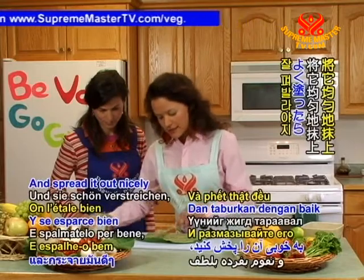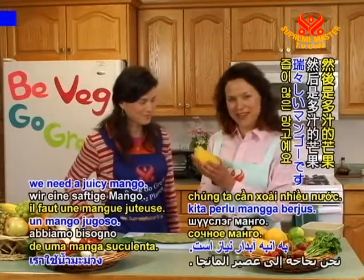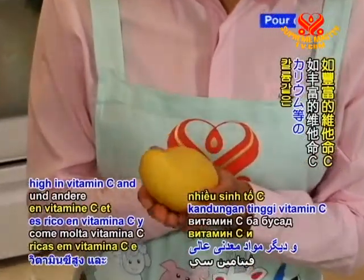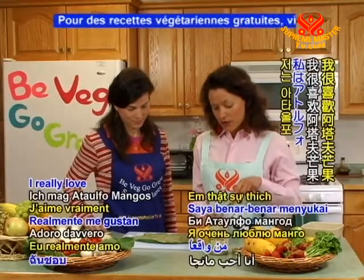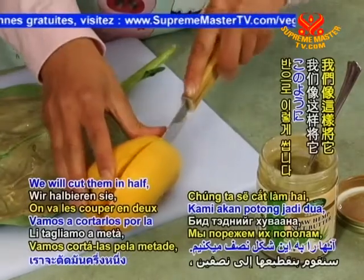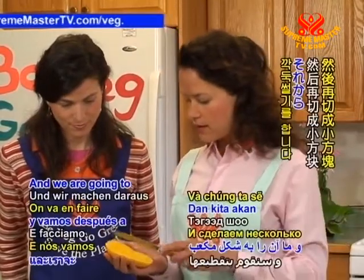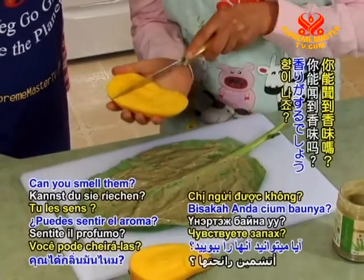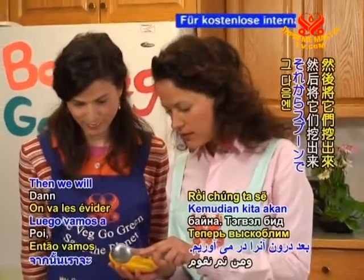Spread it out nicely so you have the flavor all over. Next, we need a juicy mango — they're very nutritious too. They have lots of vitamins, such as high vitamin C, and great minerals such as potassium. I really love Ataulfo mangoes; they have less strings too. We will cut them in half like this and make some cubes. Can you smell them? It smells so good! Then we spoon them out.